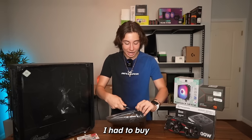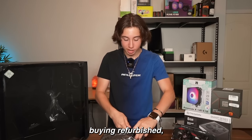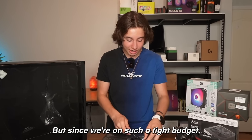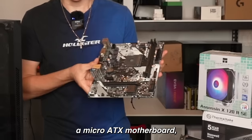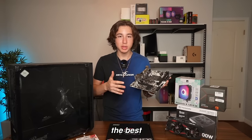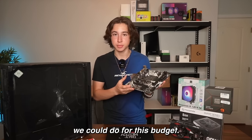For the motherboard, I had to buy a refurbished A320 motherboard. I don't really recommend buying refurbished, especially for computer parts, but since we're on such a tight budget, I just had to. This motherboard is also a micro ATX, so it's pretty small, and although it's not gonna be the best-looking motherboard in the case, it's kind of the best we could do for this budget.